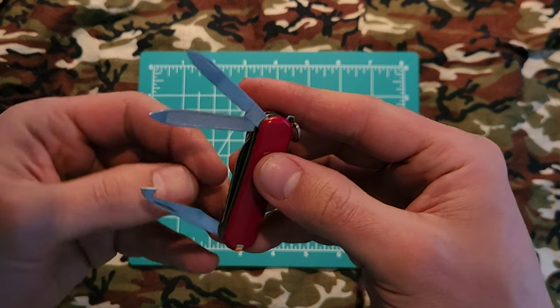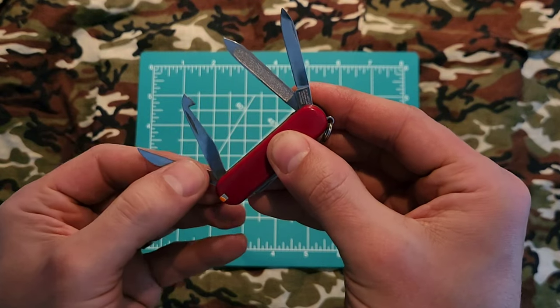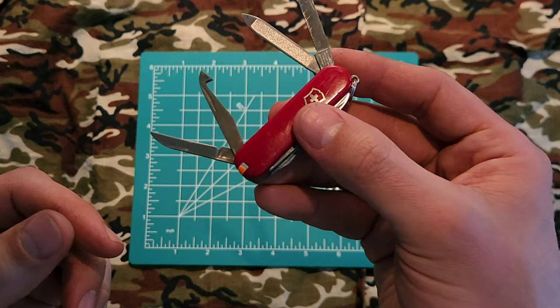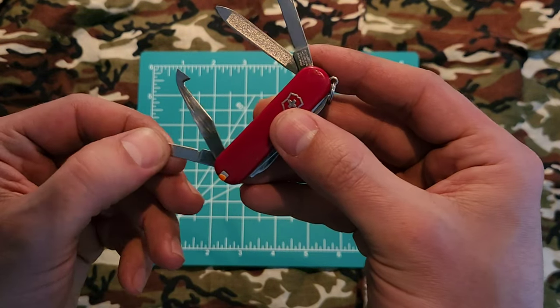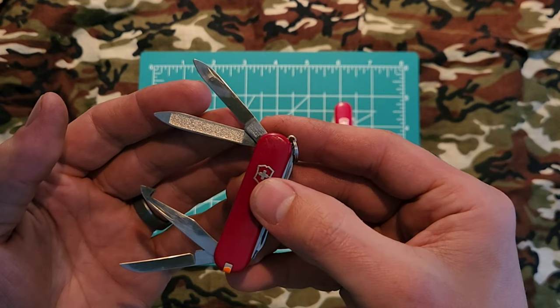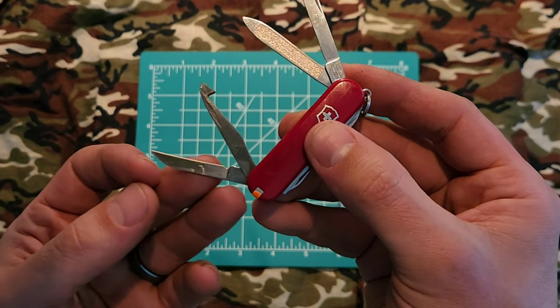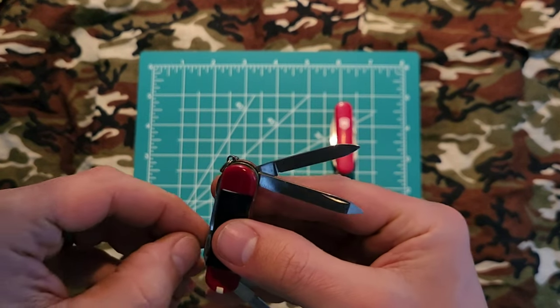It also works great as a draw cut box cutter — finding quite a bit of use with that one. We also have a secondary blade, a safety blade — I think it's called a sheep's foot. It has more of a straight belly compared to the pin blade, and that's it on that side.